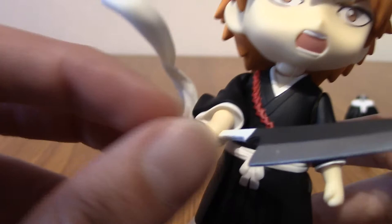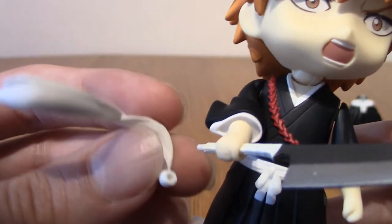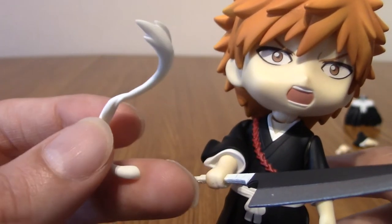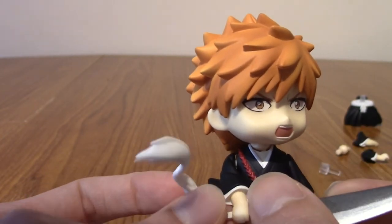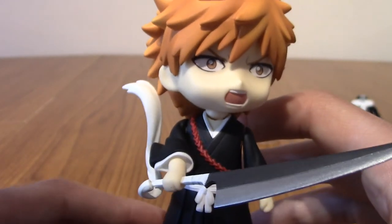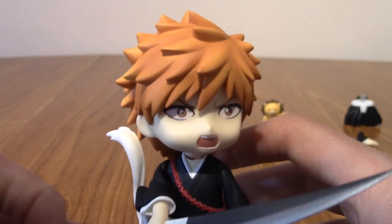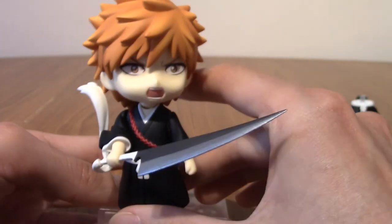Then we get to Zangetsu itself — really happy with it. It's very thin, which makes sense. The handle is nice and long. You do have to be a little gentle pushing it through the hand opening but I don't think it'll snap. There's also a separate tassel piece you slot onto the end of Zangetsu — a cool flowing piece of cloth from when it was wrapped pre-Bankai. The downside is this falls off a lot; the hole is very small and it's hard to maneuver depending on where the arm is placed. Just be wary of that.